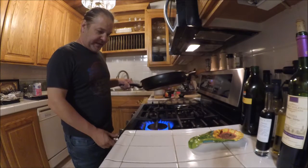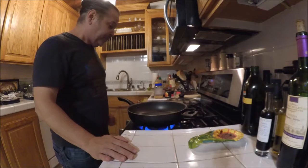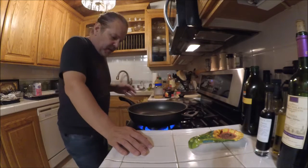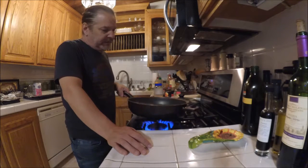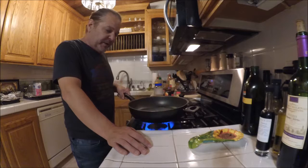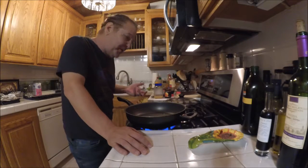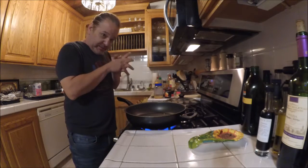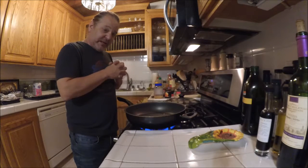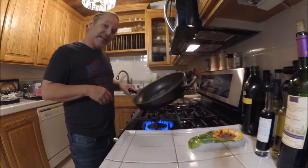Hey everybody, good day to you. I just got done making the white crack - I hope you check that video out because that stuff is awesome. I'm going to make some fried rice. When I first started making it, it never came out right - it always tasted kind of bland, and I found out it's a lot of the ingredients you're putting in, so I really suggest going out and getting a couple of items.